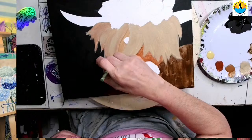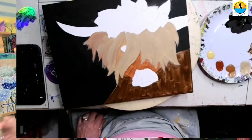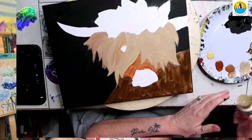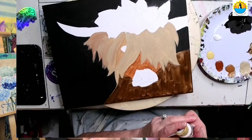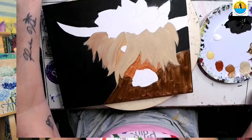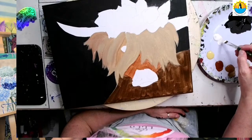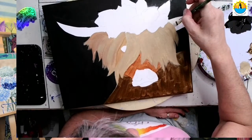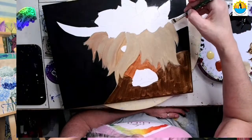At this point we're basically doing what we call color blocking — filling in all the areas with our base color. I'm just trying to clean up any spots where we still see white. Now I'm going to wipe off my brush and put out a little bit of white. I'm going to pick up the white and come in here and do the antlers.